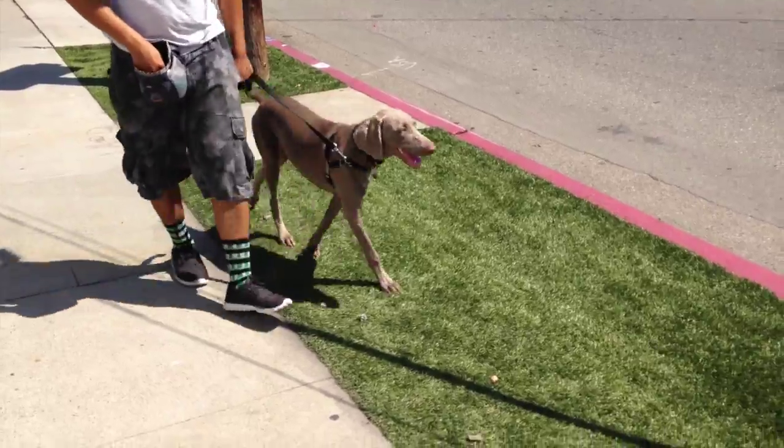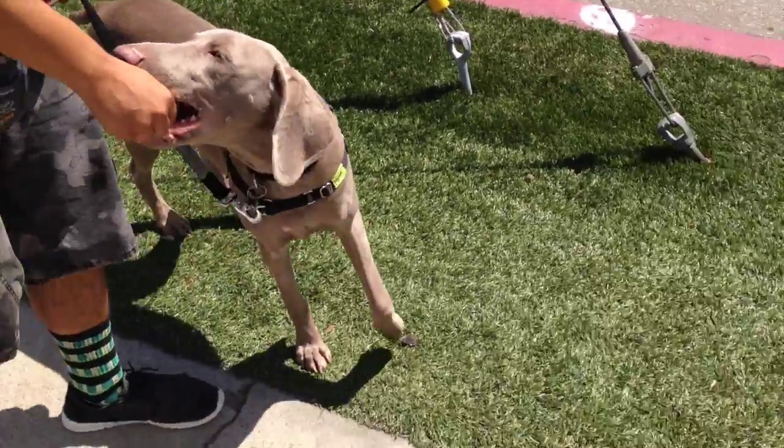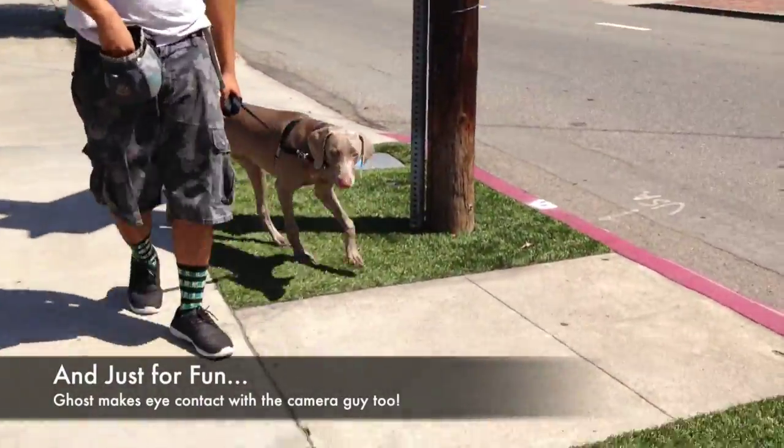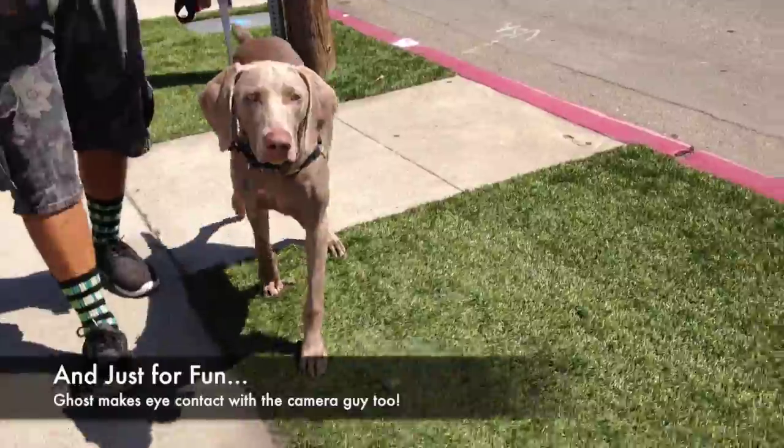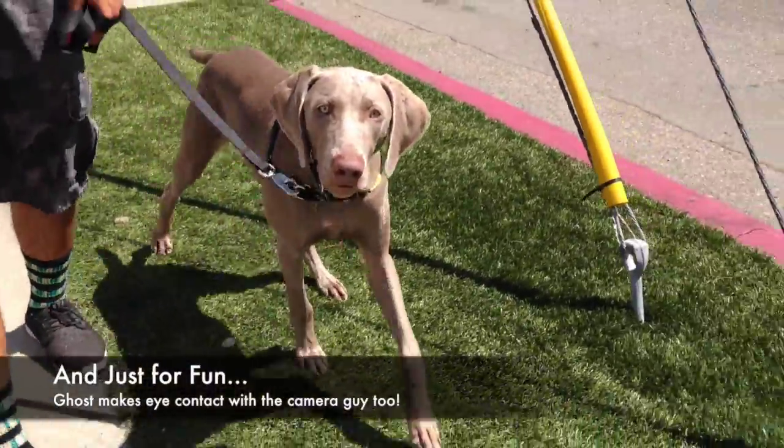Just for reference, this training process was about four days. We had fun and so did Ghost. Thanks for watching and thanks for being part of I Said Since School for Dogs.